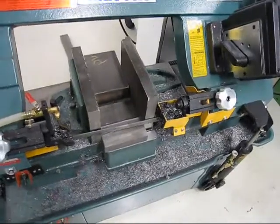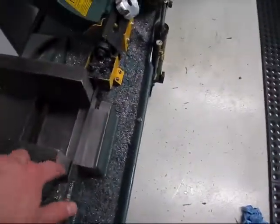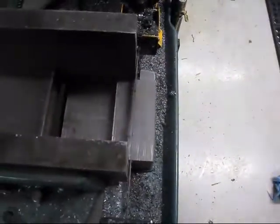When your vise jaws and your bandsaw doesn't stick out far enough, like so, then you just put these big blocks in and you space it behind there with some suitable pieces of metal. And then you slit your piece lengthwise.